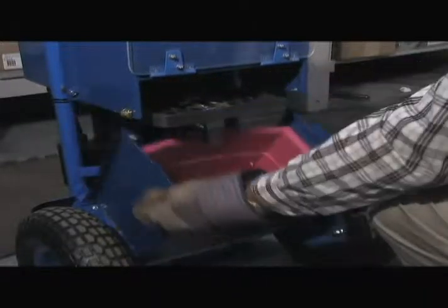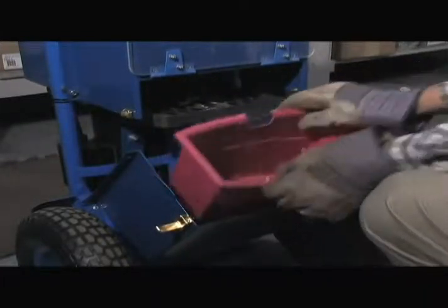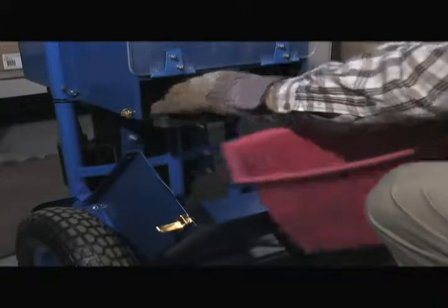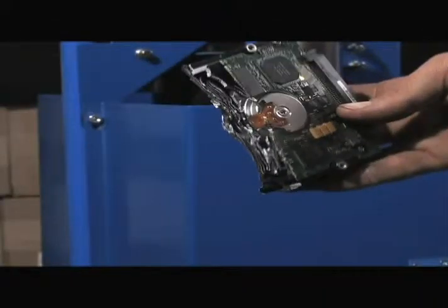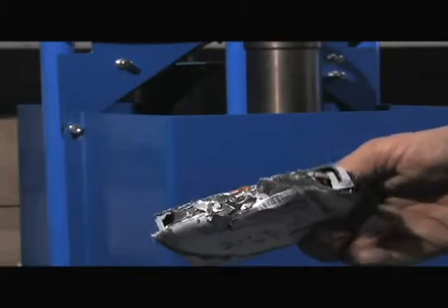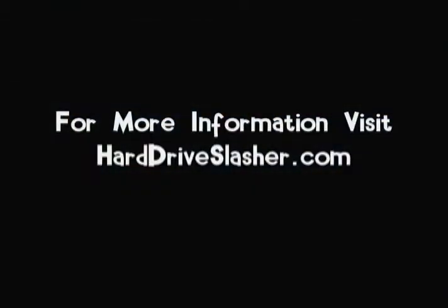We've cut about 15 to 17 hard drives, and that's about the amount of debris you can get from that volume of drives.